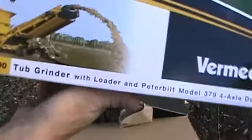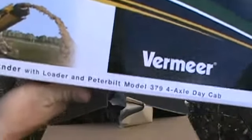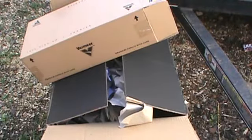TG7000 tub grinder by Vermeer. Couldn't beat the price. This is number three in my collection.